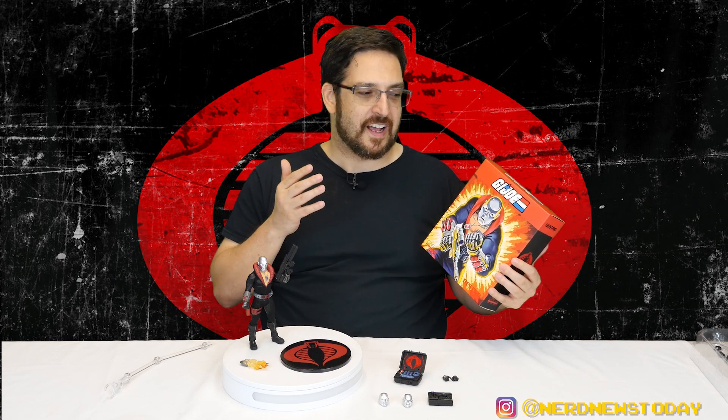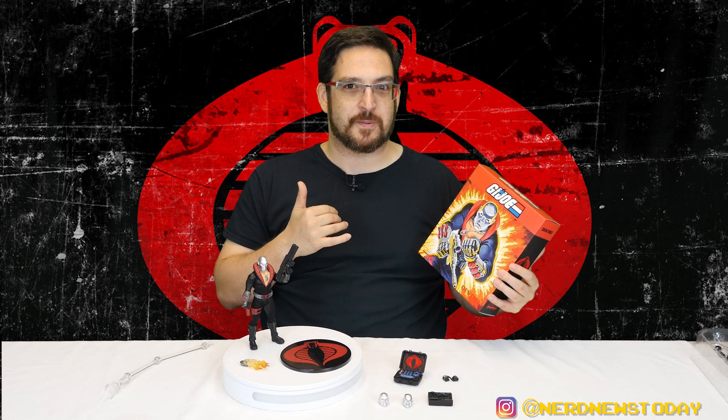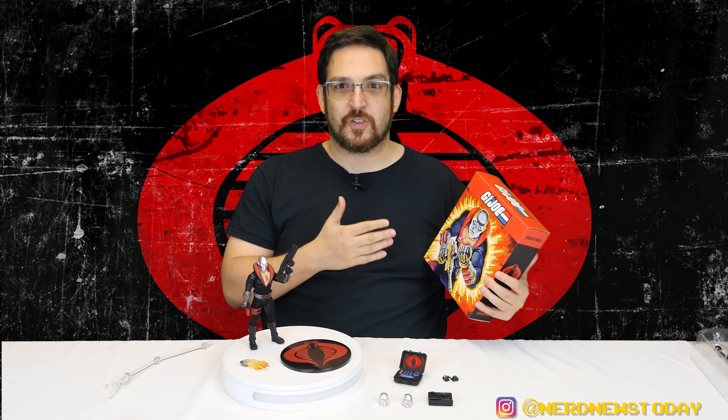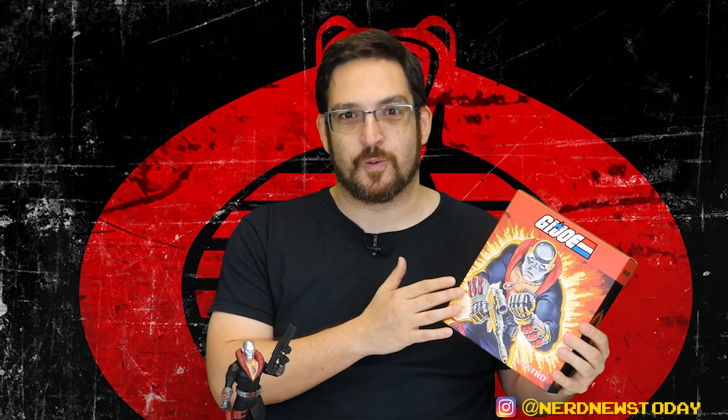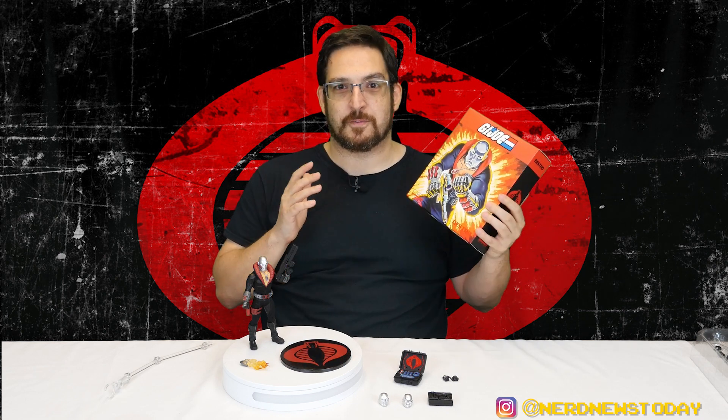For the most part, all the Mezco figures are just a rectangular box. I wouldn't have minded like a door that opens to show you what's inside - something like a simple magnetic door. That would be really easy to do; Diamond is doing it with their Mini Mates, and Mythic Legions are doing that a lot more often now. It's a really great thing especially for higher-end adult collectibles to give you a preview of what's inside while also maintaining this great artwork look.